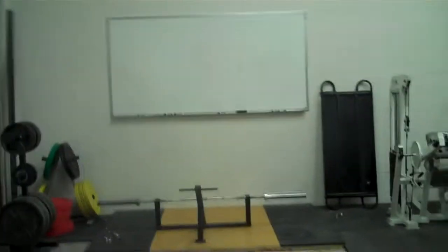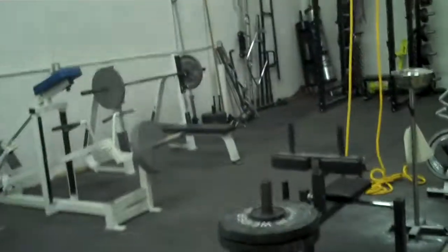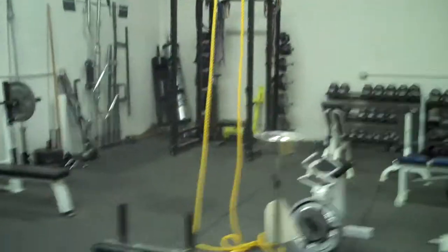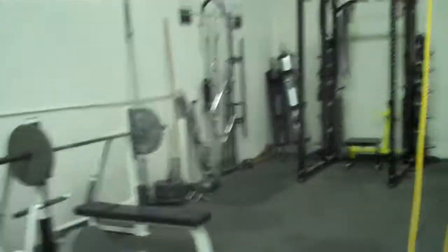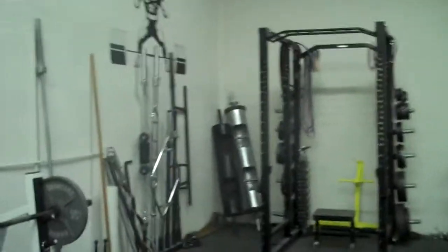Here's a little video of our new home away from home — an underground powerlifting gym. We've got a nice power rack over here and some implements.